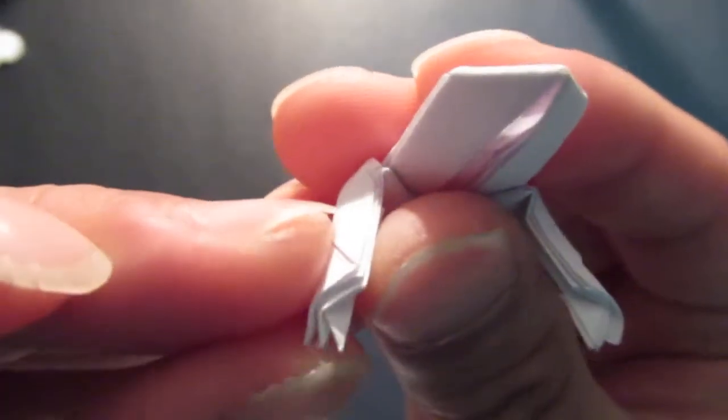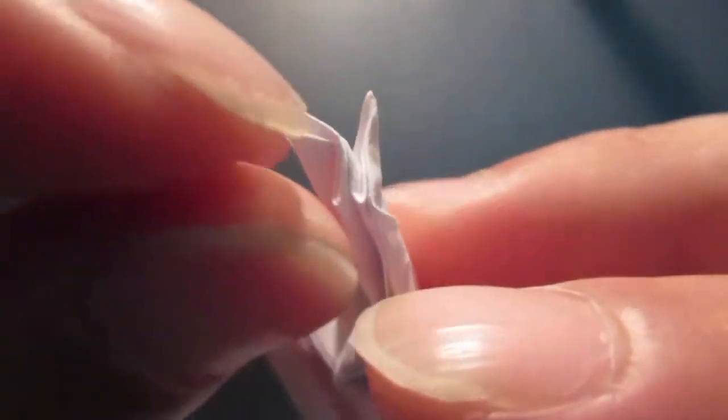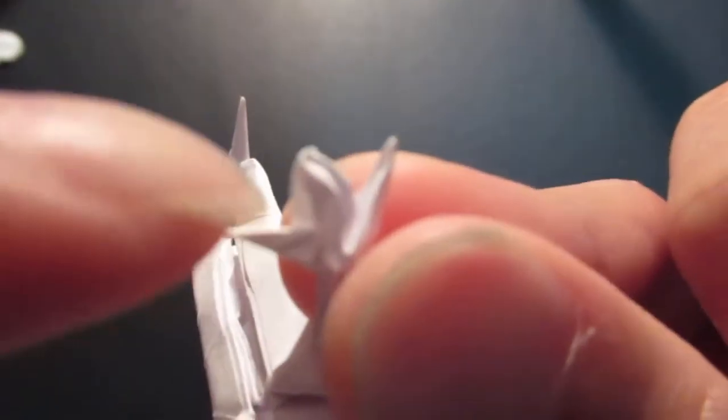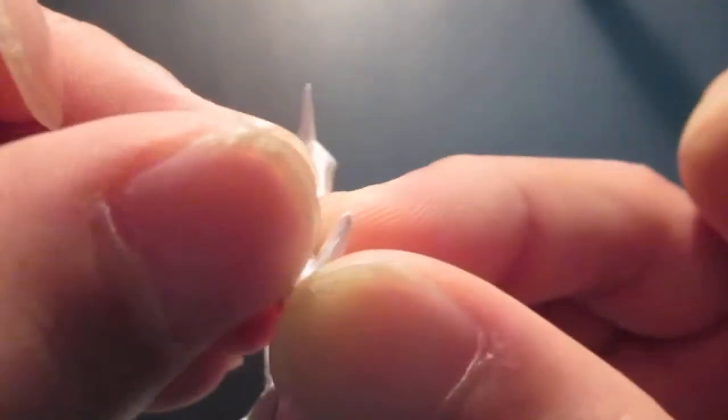Now for the hand, take the outer triangle and zigzag fold it out, then fold the whole triangle in half. Same thing for the inner triangle — fold this out, then fold the triangle in half. Same thing for the middle triangle — fold that in half as well. Then fold in the tips.